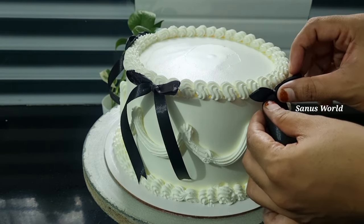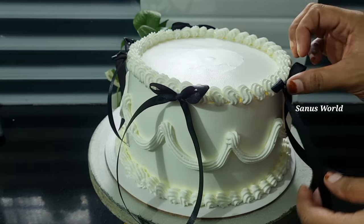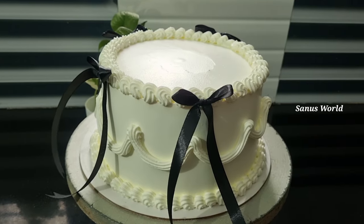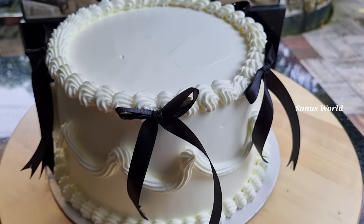I'm going to put on the black ribbon and place it on the side of the cake. I'm going to cut the window. I'm going to put it in for the final look.